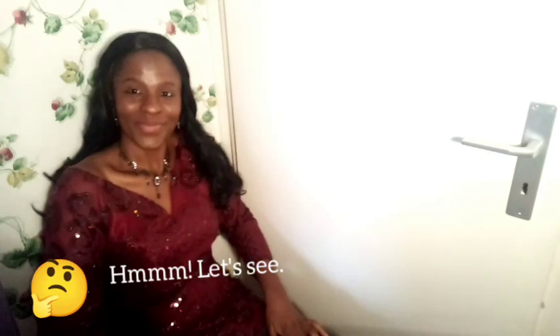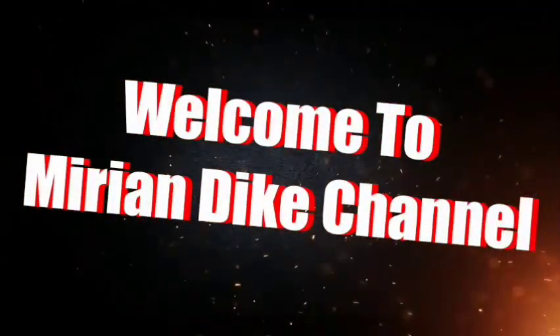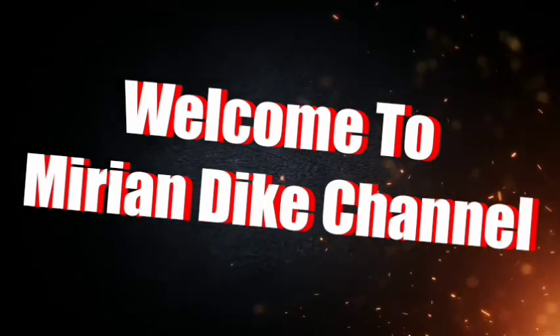It always gives joy when you have that which your heart desires or that which gladdens your heart. And what is that that gladdens my heart? I'm going to share with you guys what I bought in Muller. If you watched my vlog where I went and enjoyed with my son — his first day in school was that.